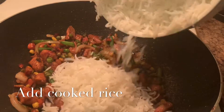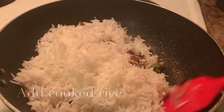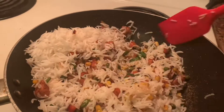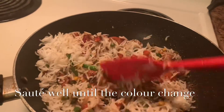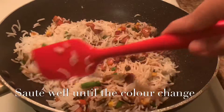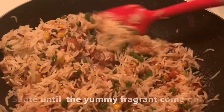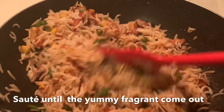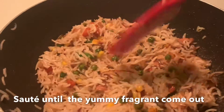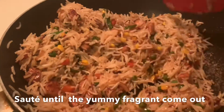It will be cooked with 80% of the rice, cooked on high heat, and it will be done well — it will change color. We are going to cook for 3-4 minutes and we are going to have a good taste of it. We are going to eat chicken fried rice!